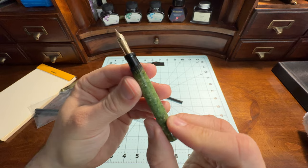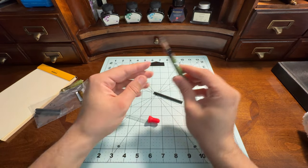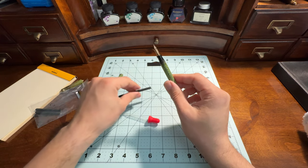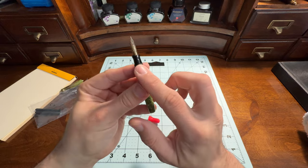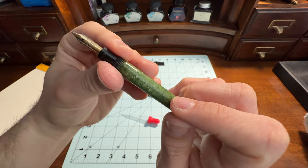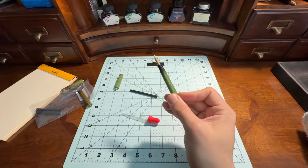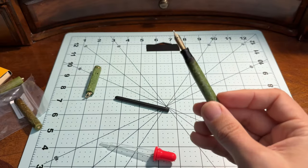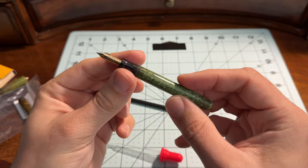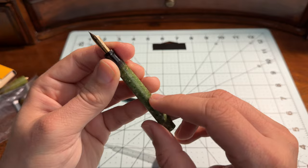You can pick one of these up for not a lot of money if you learn how to size an ink sack and do a little bit of work. This is a little piece of history — about a hundred years old — and you do risk breaking it. That's the risk you take when you start working on these kinds of vintage pens.